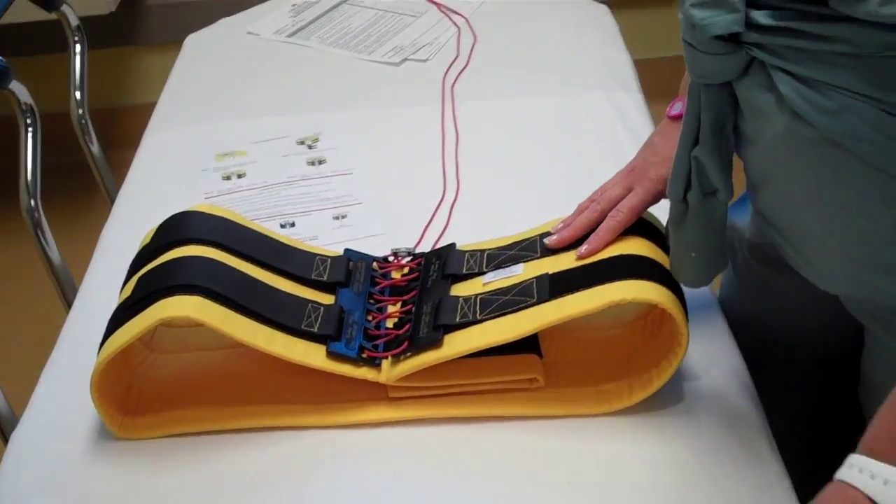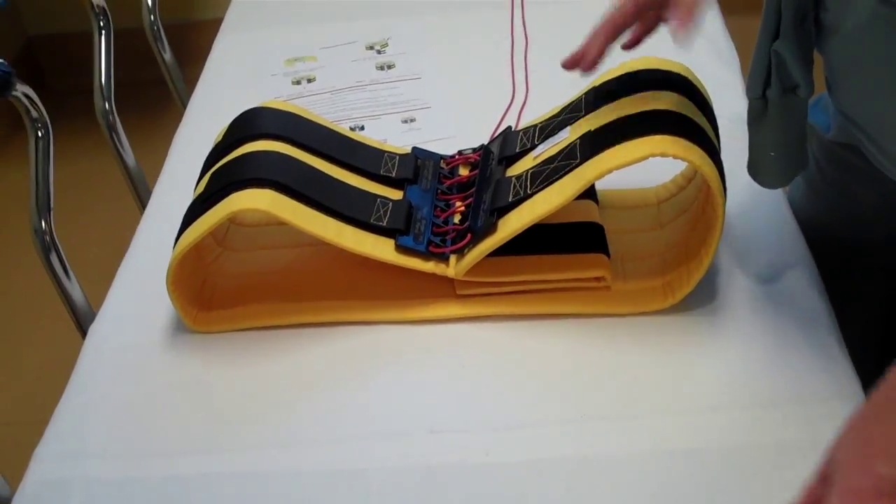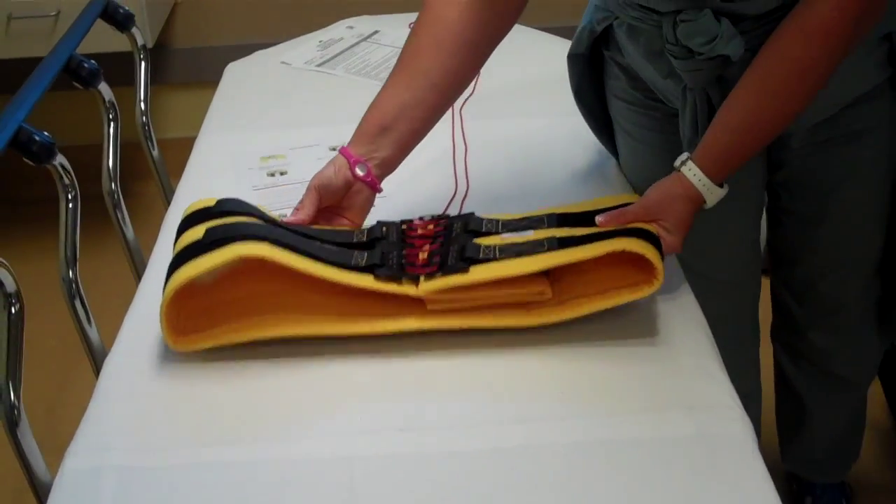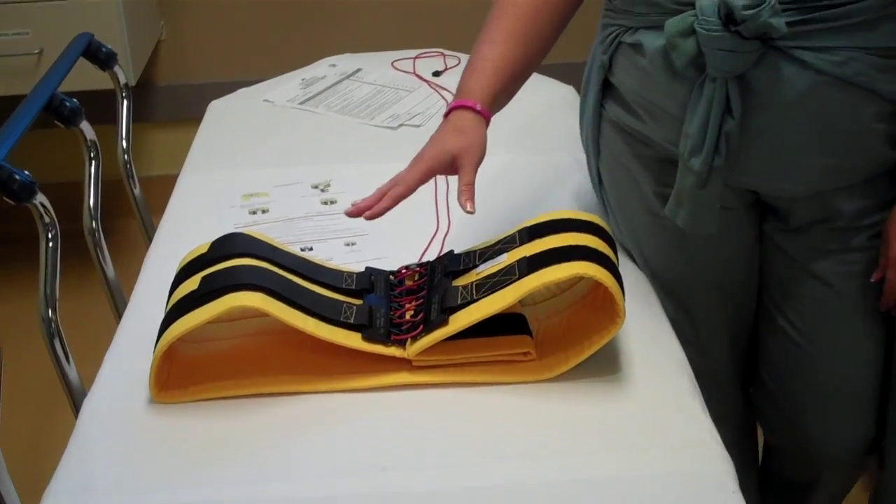Make sure that you check your vital signs and your CSM of your patient down below — you don't want excessive pressure to cause them to turn blue. The binder can stay on 24 hours. It's radiopaque, so they can take it to CT, they can have X-ray, and it can stay on until they go to the OR. Once it's done, it gets thrown away. It's one-time use.